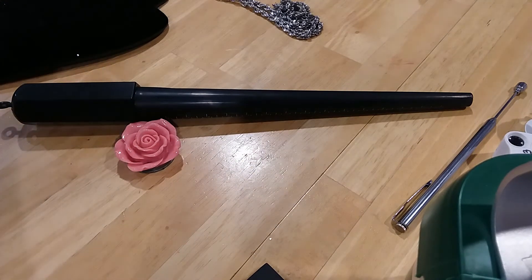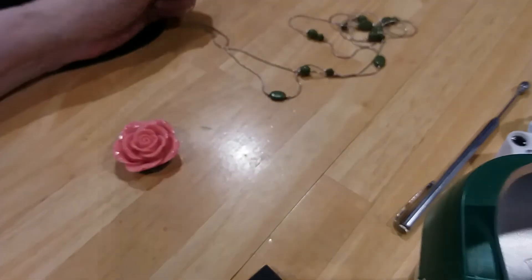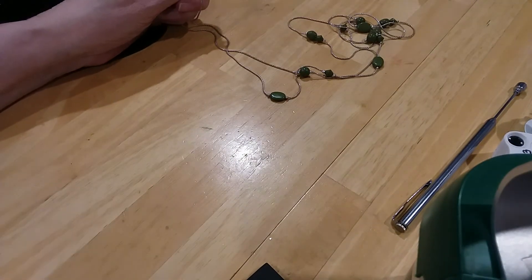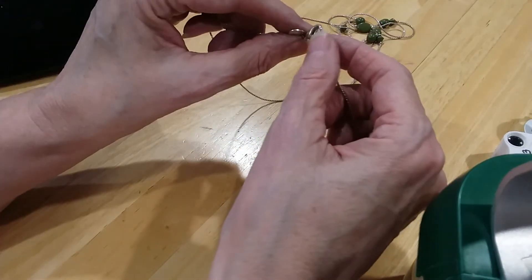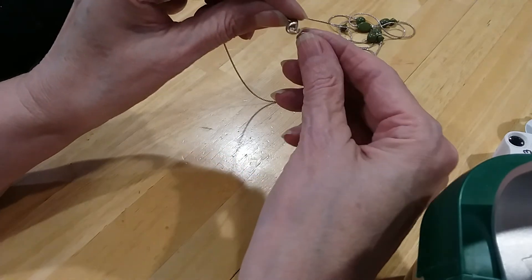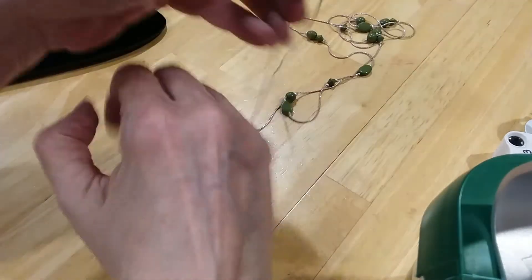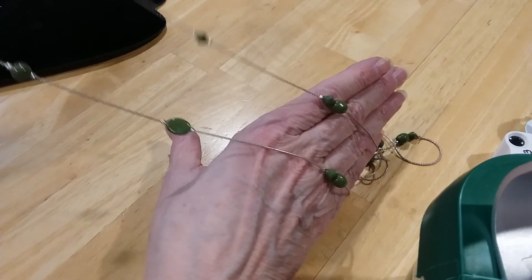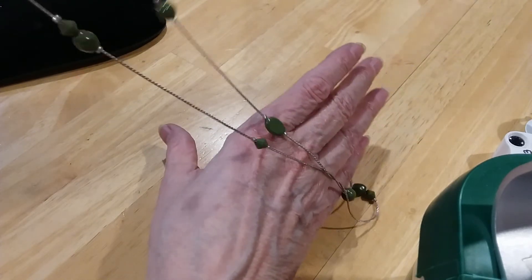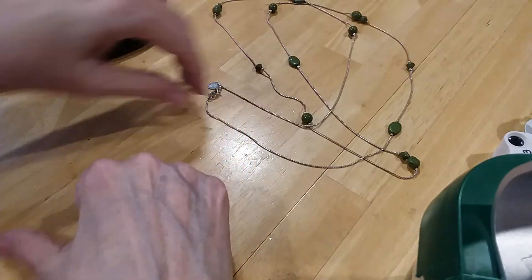The next one — I didn't hook it up. I'm trying to figure it out, honey. It's a very long necklace. Now I know what everything is. It is a lobster claw clasp. It's a Klairs. And it's a pretty little silver-toned chain with these olive-green beads. Very long — great layering piece.